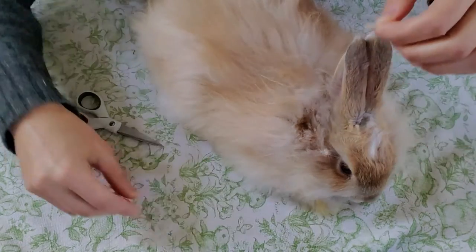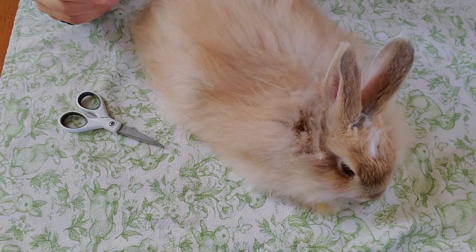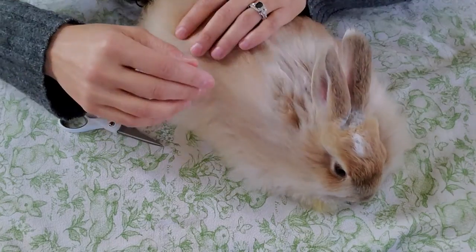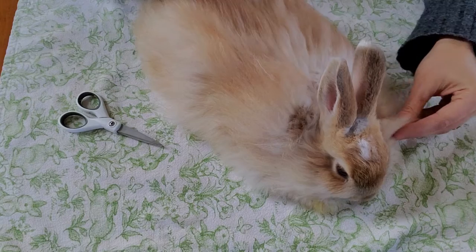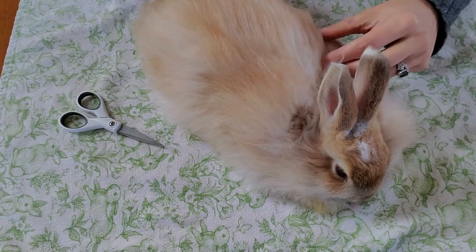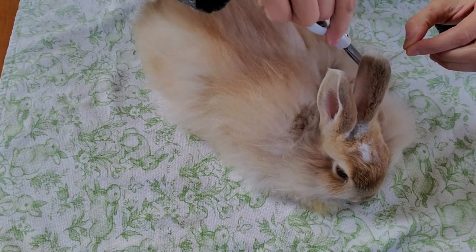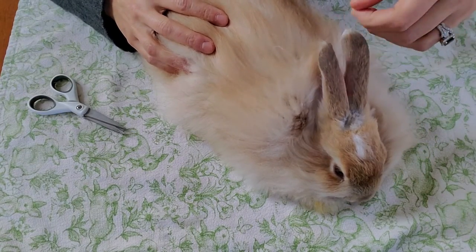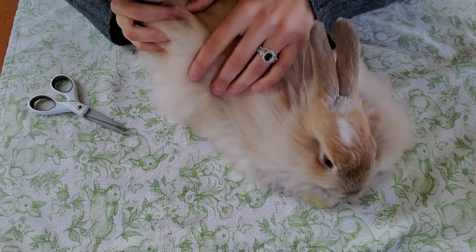This is a litter that was started in the house, so this rabbit is used to house noises like the furnace. If a rabbit has never been in a house before and you bring it inside to trim mats or shear it, that's a new experience that adds stress to an already stressful shearing experience. When rabbits are older, they just don't mind sitting still.